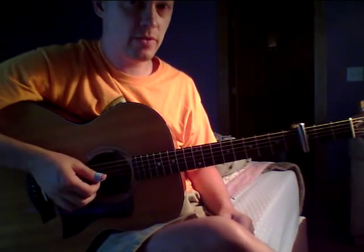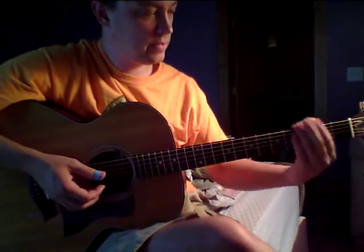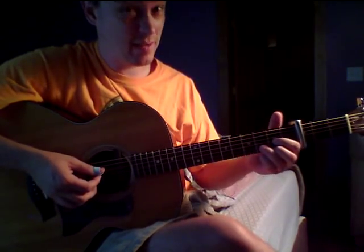All right, the solo section for B's Wing. We're going to outline the D chord, even though we're capable of on the 3rd fret and a drop D. And that's actually, we're in the key of F.